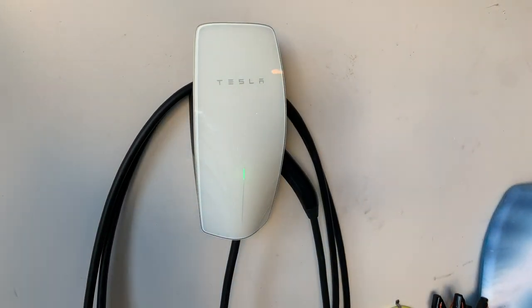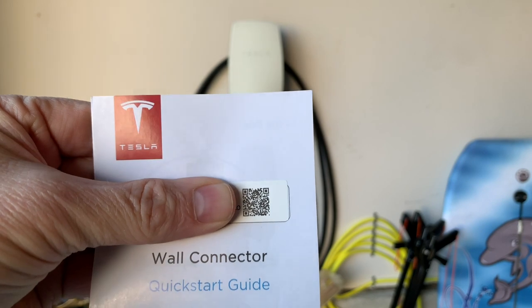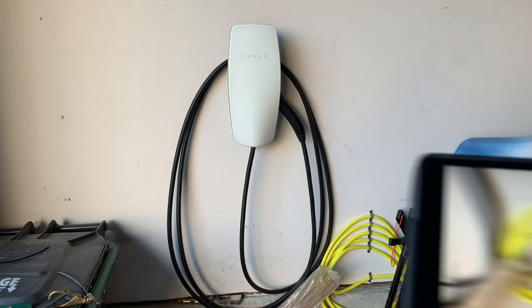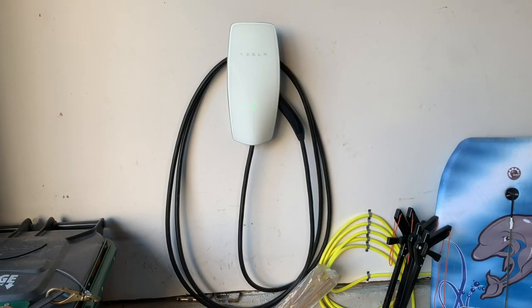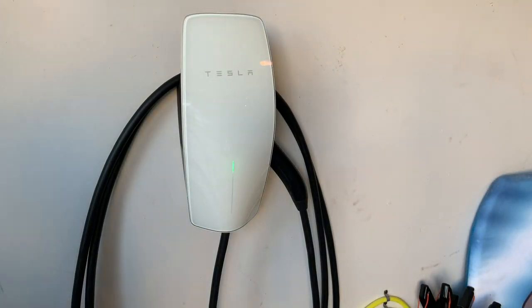There we go, now it's ready. We're now going to take the special QR code — I'm covering up my password and Wi-Fi — and I'm going to use the iPad to scan the QR code and connect. Once I scanned the QR code, it came back and said yes, I'd like to join. Now that we're connected...